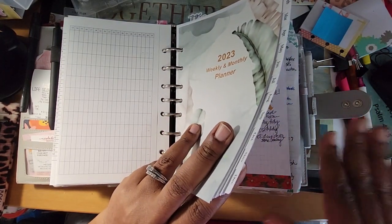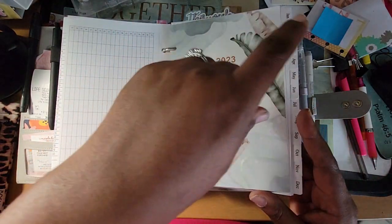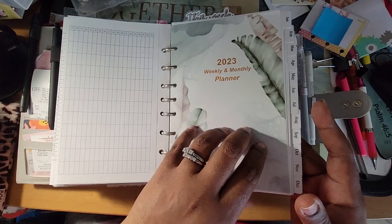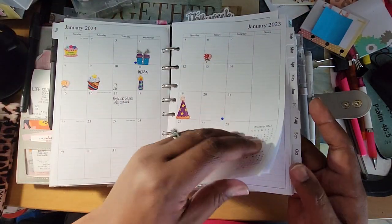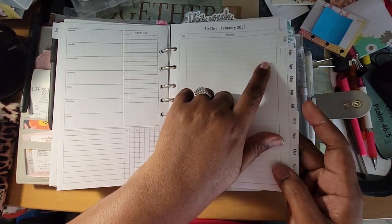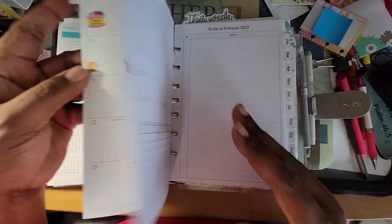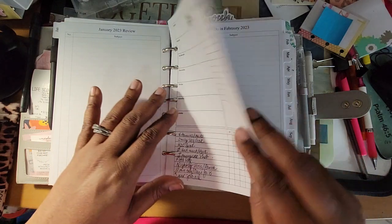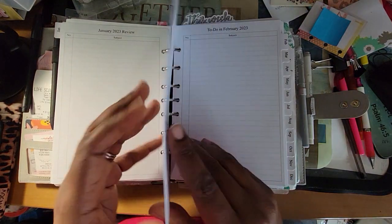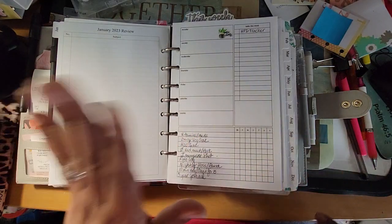In my dailies I just do them any way, but for my true planning I like my weeks to be followed by my months. If I had dailies in here it would be my month, then my weeks, then my dailies, then my next month. That's how I plan. I realized I can still do that because instead of having the month review and to-do's, I can just put my weeks in between.